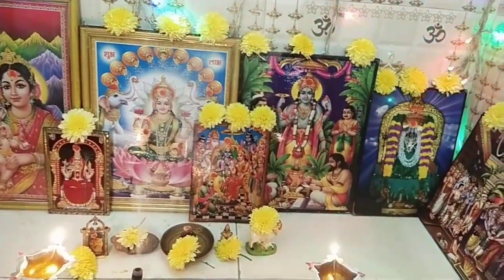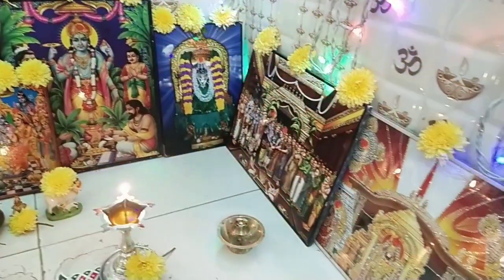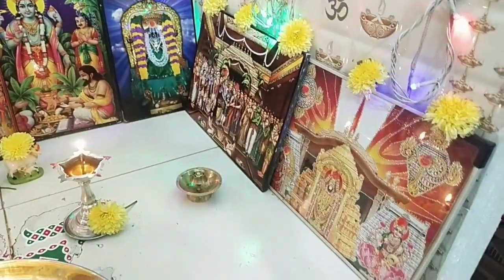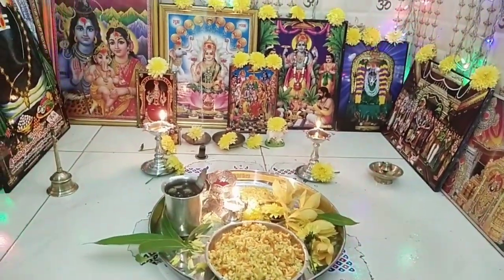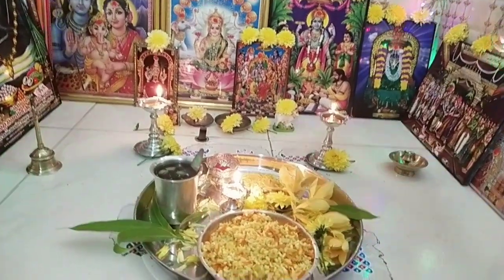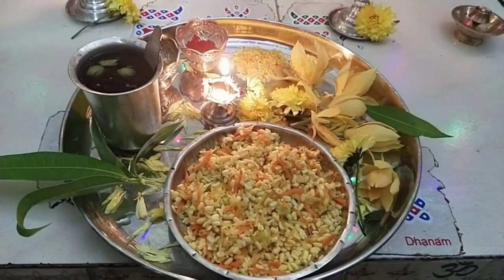Hi, Hello, Welcome to Suma Sweet Home. Today is the first day of Sriramanavami Shubha Kangshal. This is the first day of Sriramanavami Shubha, and I am going to share my activities today.